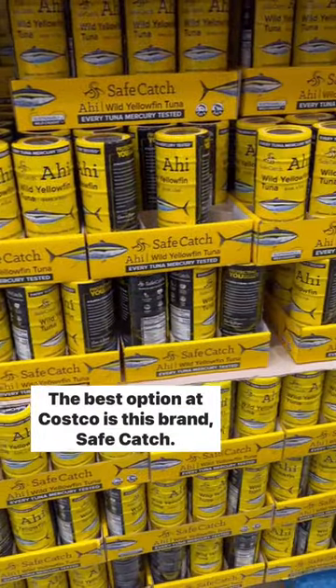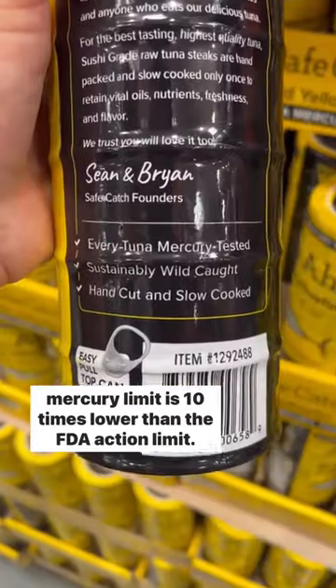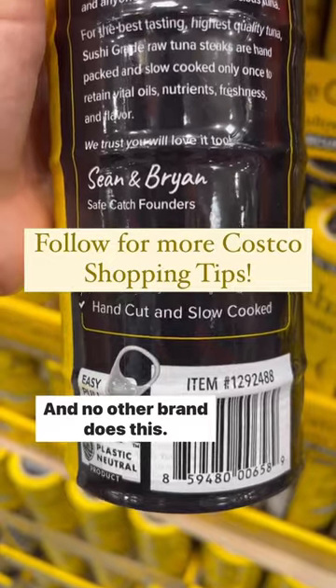The best option at Costco is this brand, SafeCatch. They test every single one of their cans to ensure the mercury limit is 10 times lower than the FDA action limit, and no other brand does this.